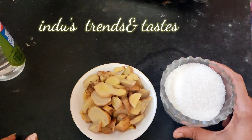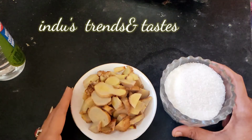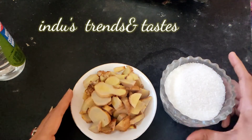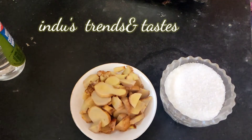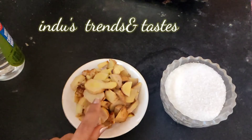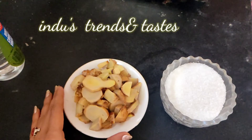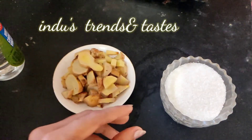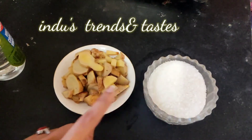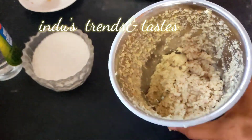So let's make ginger jam. We will cut the ginger and paste it in the mixer jar, then add the sugar into the mixer jar as well.